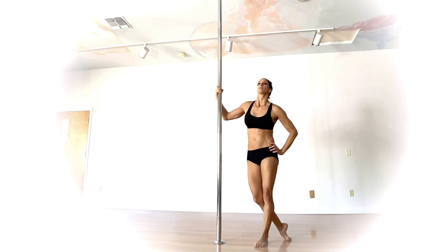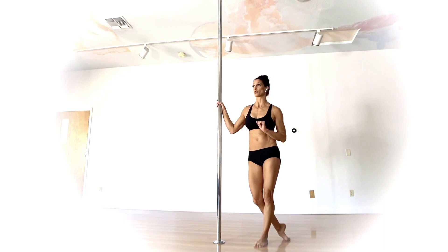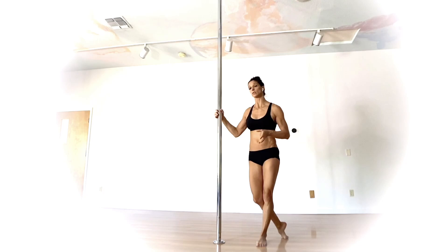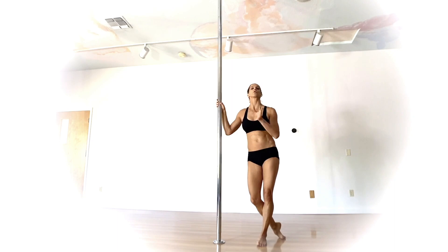This one is called the Twisted Sister. This is going to require an ample amount of shoulder flexibility as well as hamstring and adductor flexibility, so you're going to want to make sure that you warm those up more than sufficiently before diving into this one. I think of the Twisted Sister as being a great prerequisite for the broken split, so if broken split is something that is on your bucket list for the future, this is definitely one that you want to get comfortable with. We're going to be going from a cupid and returning to a cupid.